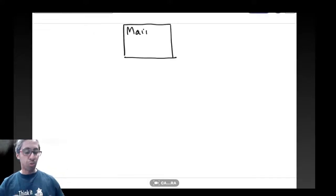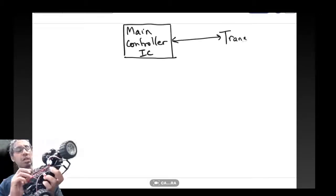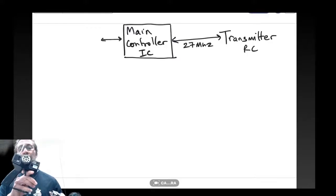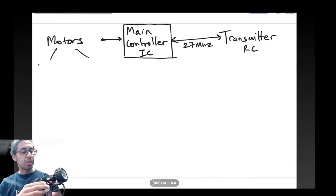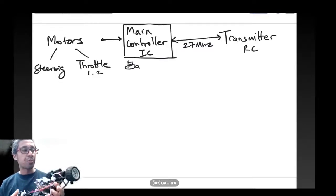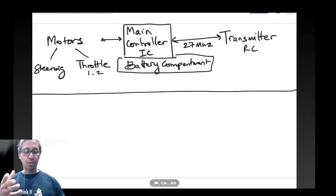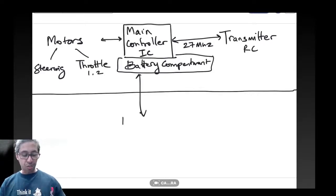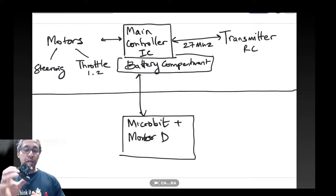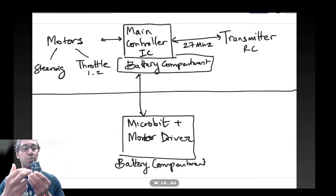This is how the system works. When you dismantle a car you've got the main controller, which has a transmitter hooked up on a low-frequency system. The main controller is hooked up to the motors which drive the car back and forth, as well as the steering — which in this case is a DC motor — and it usually has a battery compartment at the bottom, with four or eight batteries. Newer cars have LiPo systems. What you're trying to do is replace the main controller with a microbit and a motor driver made by Kitronic, which has inputs for a couple of motors so you can use one for throttle and one for steering.